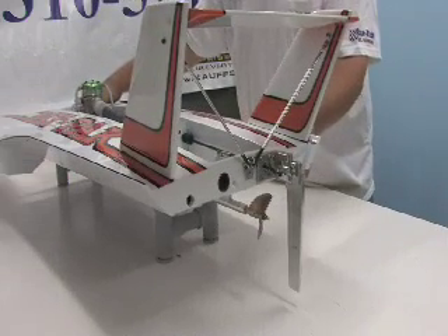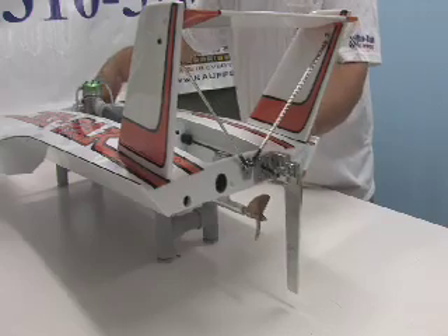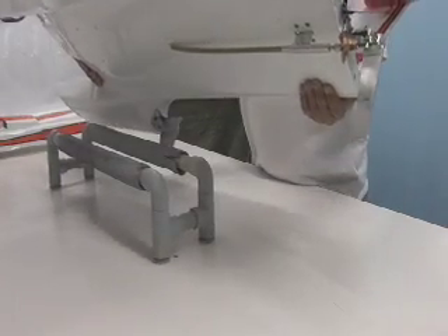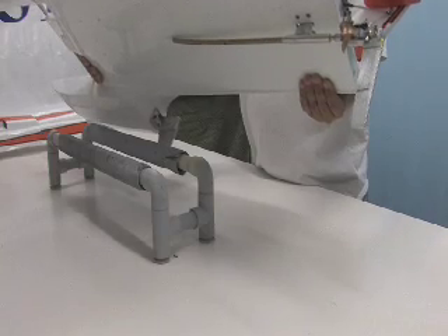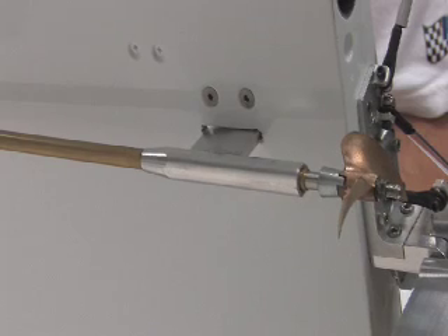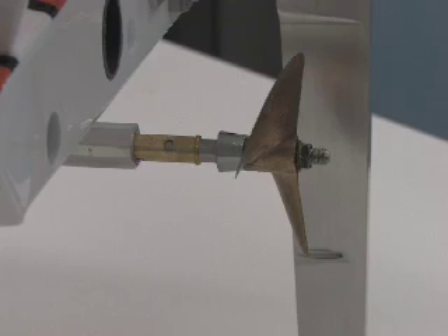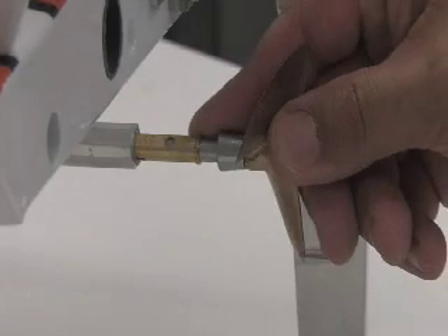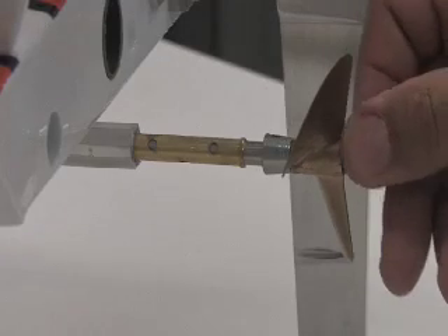Here we are at the back of the boat, and I'm going to show you the 1/8th scale strut that's mounted through the hull — you can see it through the bottom of the boat. Here's a closer look at our 1/8th scale strut. This is the quarter-inch flex shaft and the brass bushing. I'll just slide it out a little bit so you can get a better look at it.